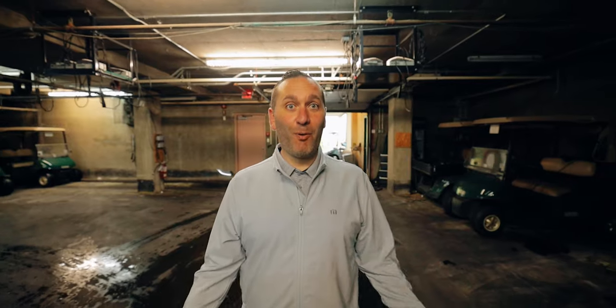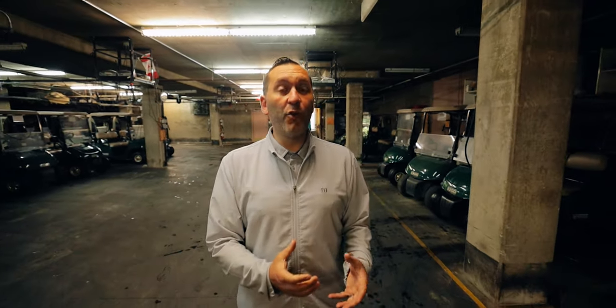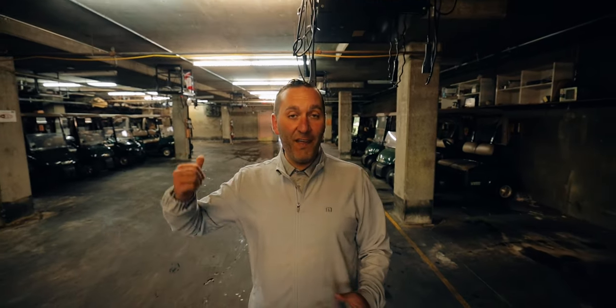Here we are in the cart barn, and as you can see there's a ton of space. A lot of people don't realize how much space you need for these power carts. We're going to show the process of taking the carts out of the cart barn, what that looks like, how we get golf carts ready for the day, the staging process, all the way through to when a cart comes off the golf course, gets cleaned, and is hung back up and ready for another day.